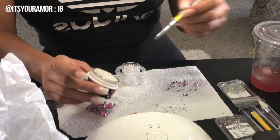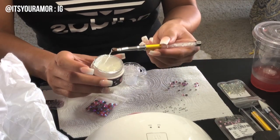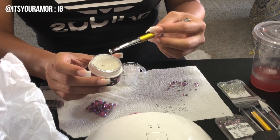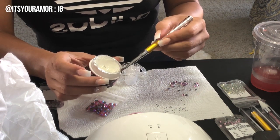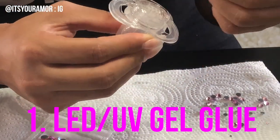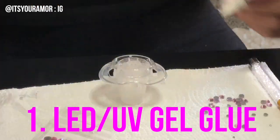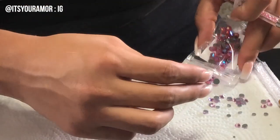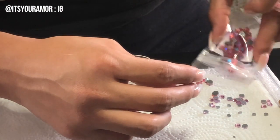Hey everyone, welcome again! I'm doing another DIY crystal pacifier. Just like the previous video I posted yesterday, I'm going to be using the same exact materials, including this LED UV gel glue, the same exact method, same pacifier — just different color crystals of course.